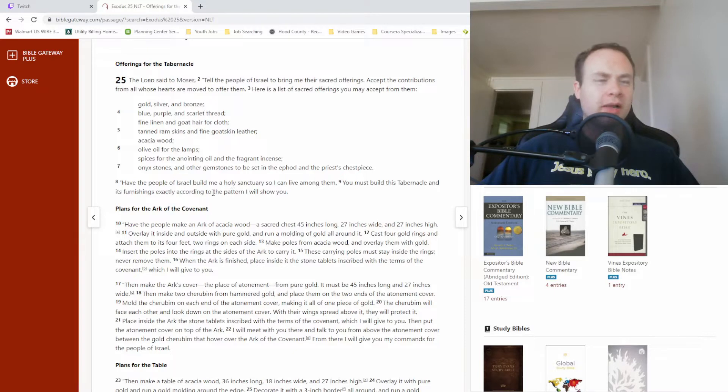And that's pretty much where we're at. So anyway, Exodus 25, here we go.